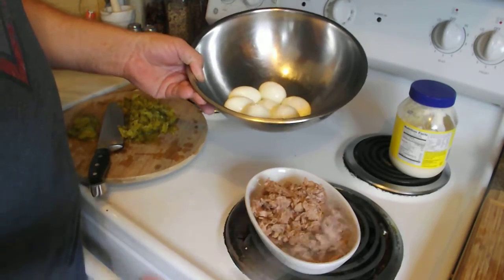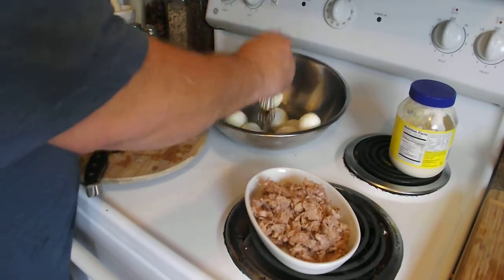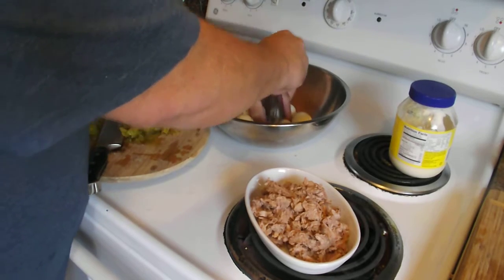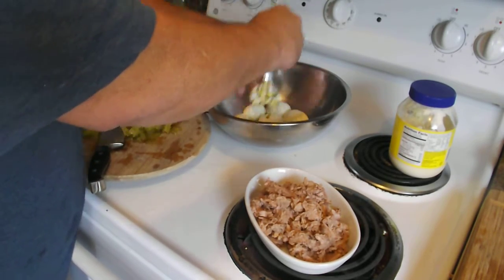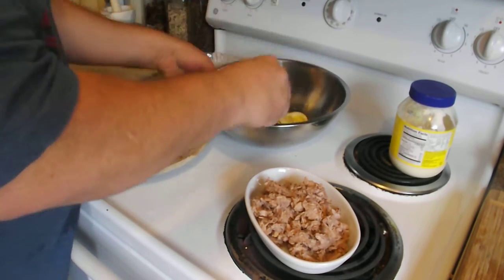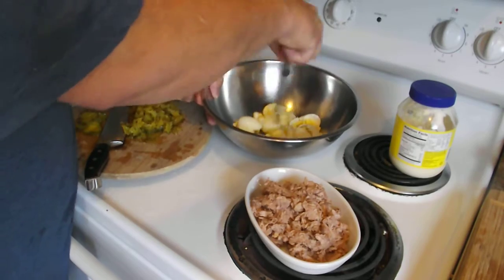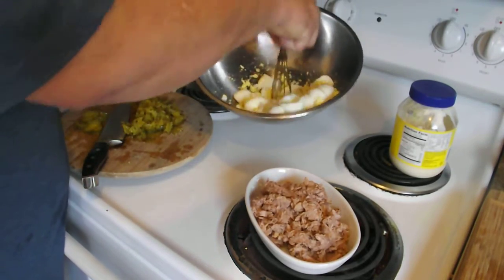You can slice the eggs up if you like. I like them sort of chunky, so I always use a little whisk — which is what makes it fun. Sort of mash them up real good. Chunky style.